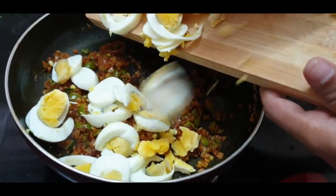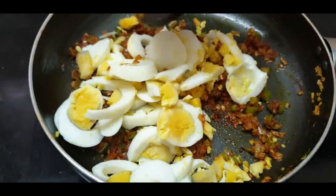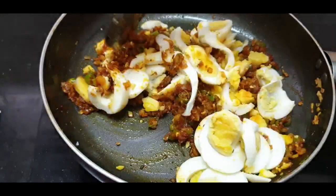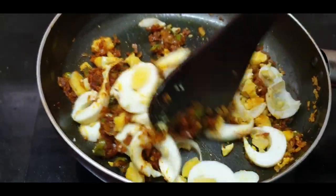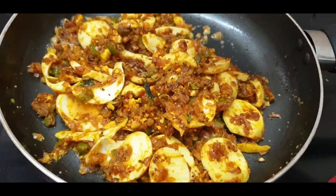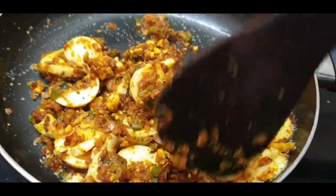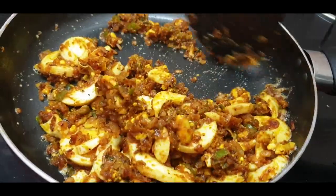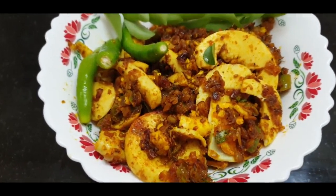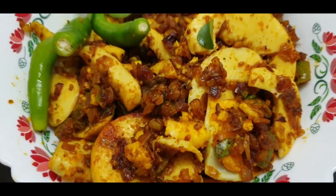Mix into the flour. Now we will fry it on a low flame for 2 minutes.